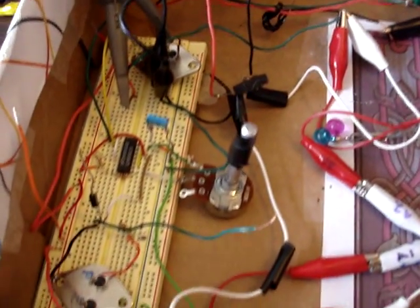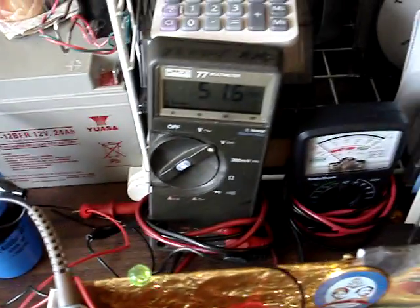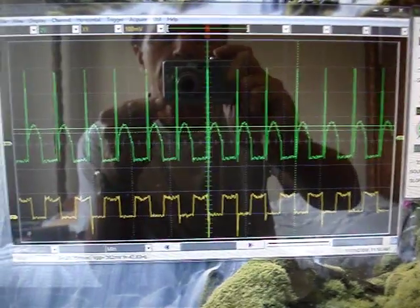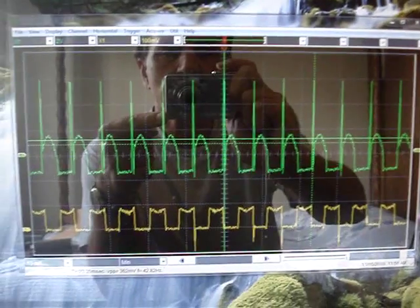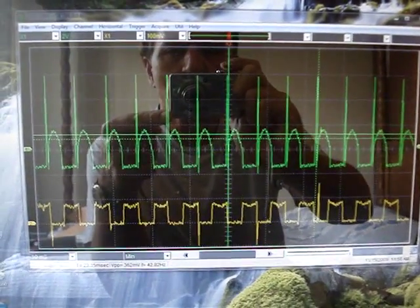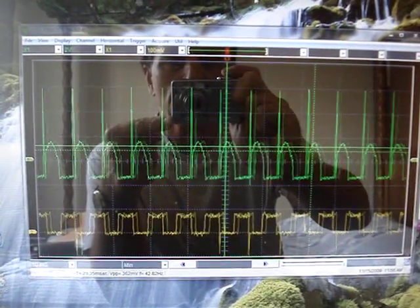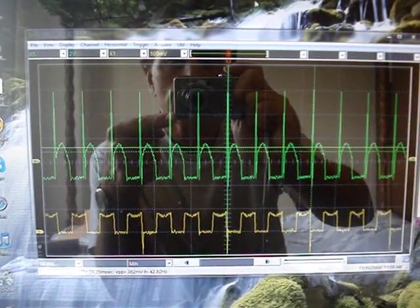Over here is the drive transistor and some of the drive circuits. I have one large capacitor here that's now charged up to 51 volts. And over here I have a scope shot where the green is the collector of the drive transistor, and the channel 2, the yellow, is the base — the signal coming from the 556 timer circuit to trigger the sucker.